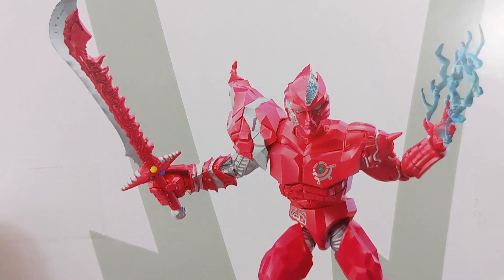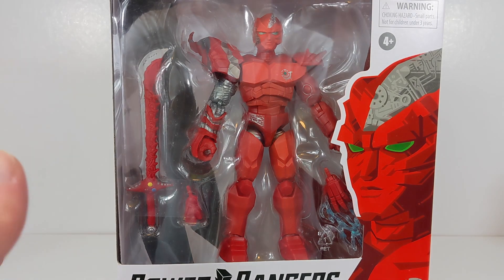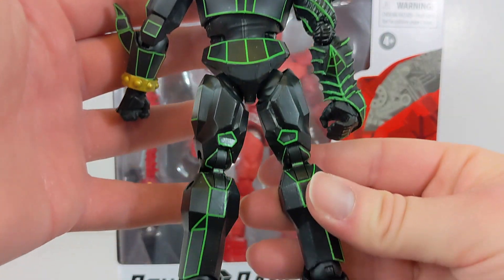The suit is rather basic, and they didn't maybe do the best job of making it look 100% show accurate because they just didn't really do much with it. Like, this guy has all these lines and everything all over the place, and the detail on him just went all over.